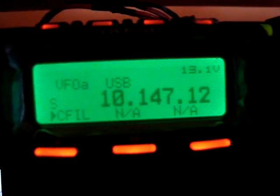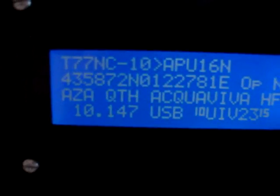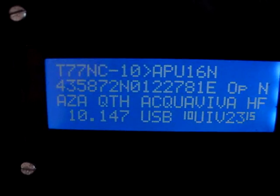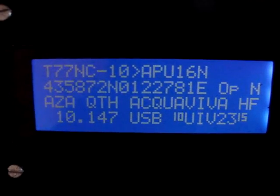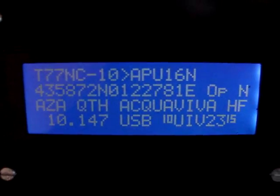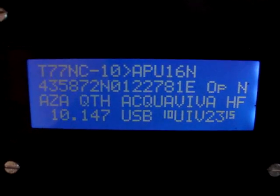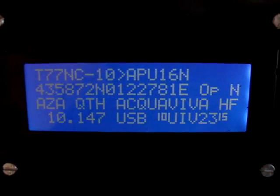So as you can see now, I am on 10.147.12 USB. And you can see on the screen a station heard — T77NC-10. It is an iGate running with U232.